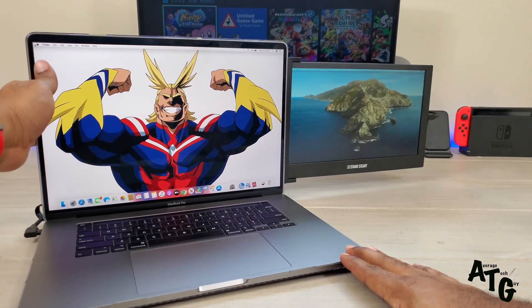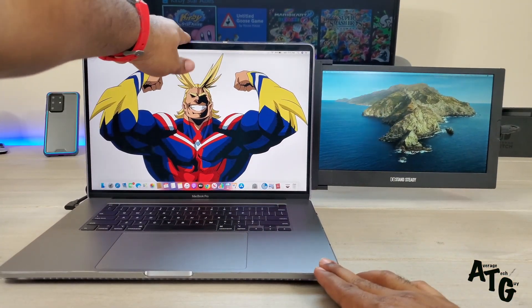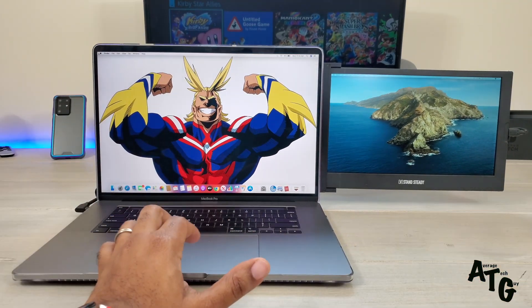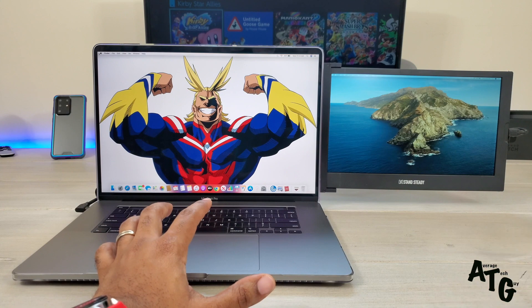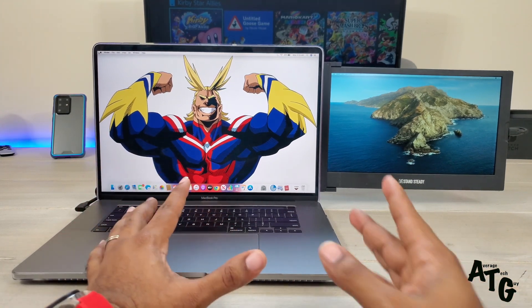Make sure your computer is standing straight up. I'm not sure whether over time this may put some strain on the Mac's hinges — that's something I'll be testing and I'll come back with another video to let you guys know how it's going.